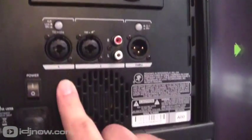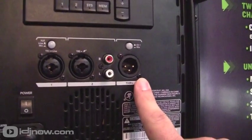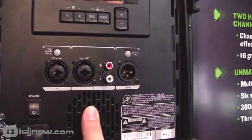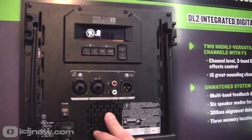If you look along the bottom here, we have two inputs — input 1 and 2 — XLR quarter-inch combo jacks, RCA input, and then an XLR through output to link to another speaker. What makes this different than any other speaker on the market is that this is not a left and a right — it's input 1 and input 2 — so it allows you to have two different input sources and mix between the two.